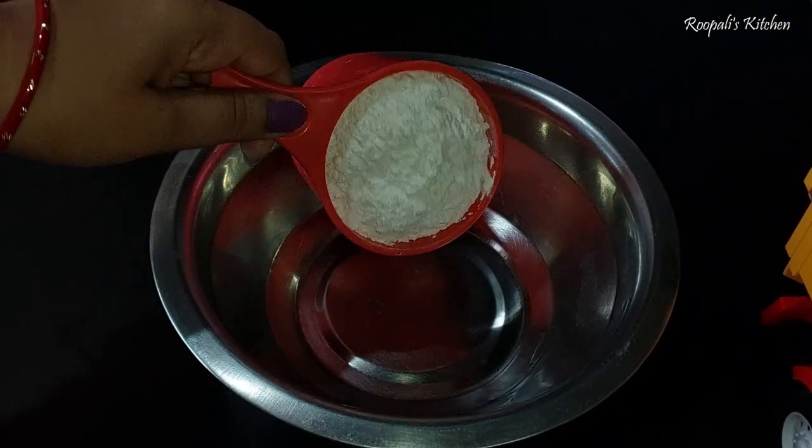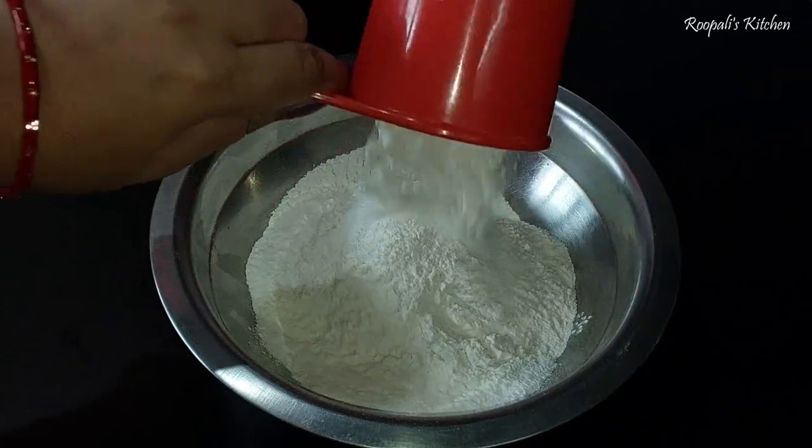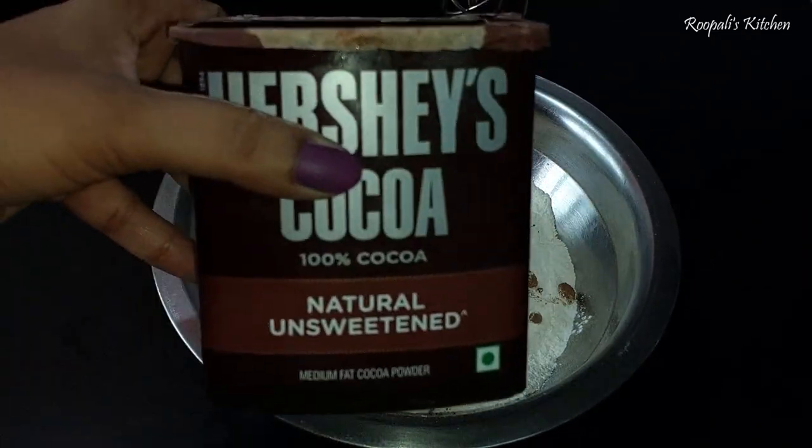If you don't subscribe to my channel, please do subscribe to my channel and hit the bell icon so that you can get notifications. Here I have one cup of premix and I took half a cup of water because I made the layer of red velvet.